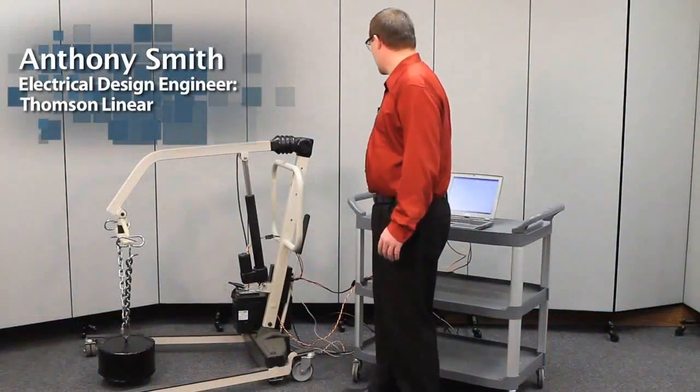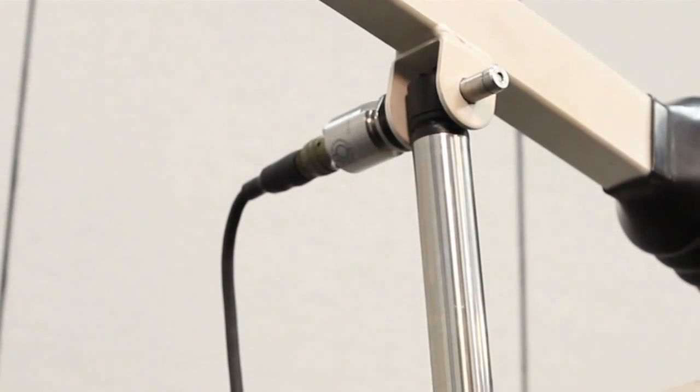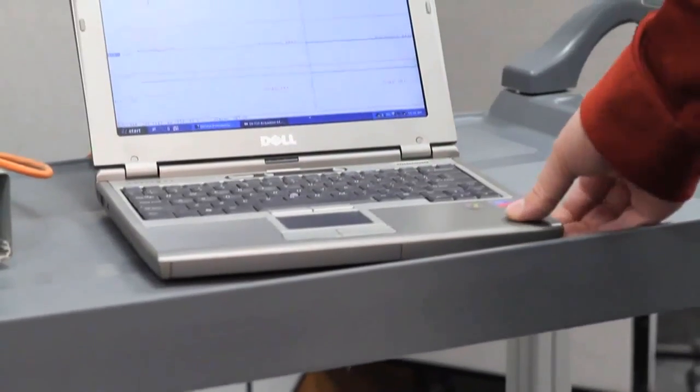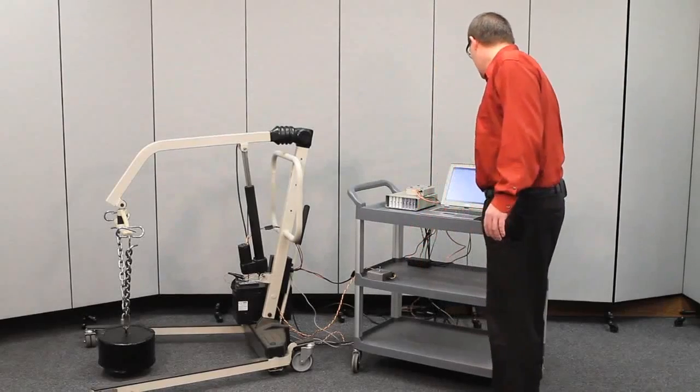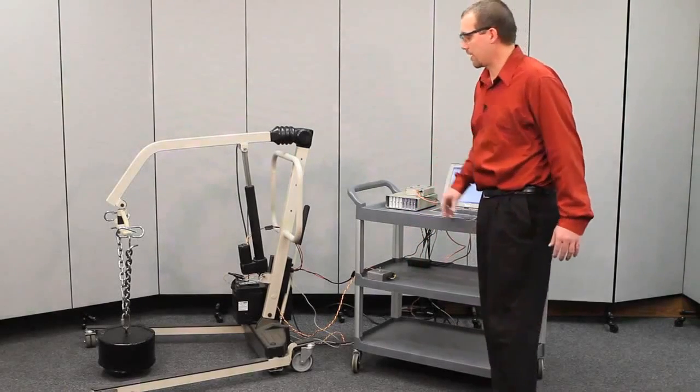Using this portable testing device with a load cell pin and a data acquisition system, we can determine the load, the voltage, and the current draw on the actuator in this specific application.